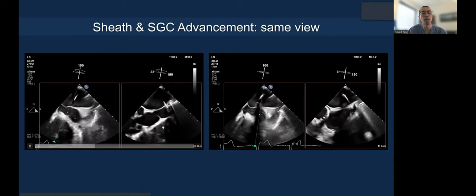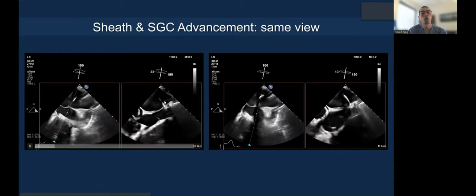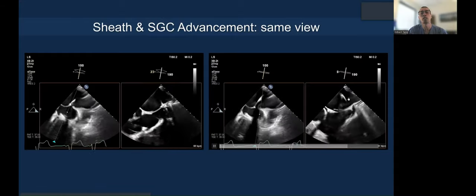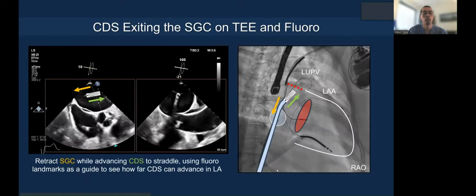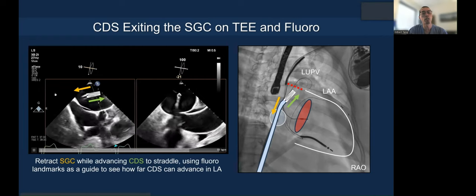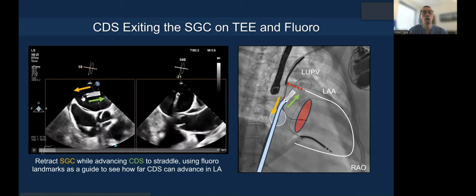Here's how it looks — you can see the guide now with the dilator coming across through the septum, with the serrated contour visible on echo. The guide is well into the left atrium. While you advance the clip out of the guide, you can retract the guide and stabilizer at the same time to facilitate straddling.